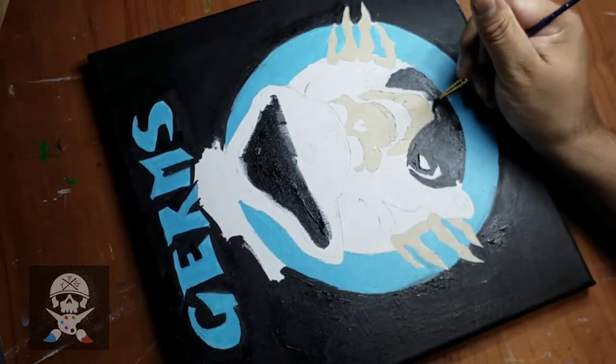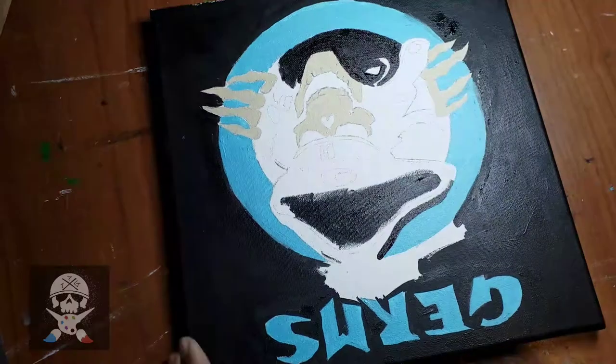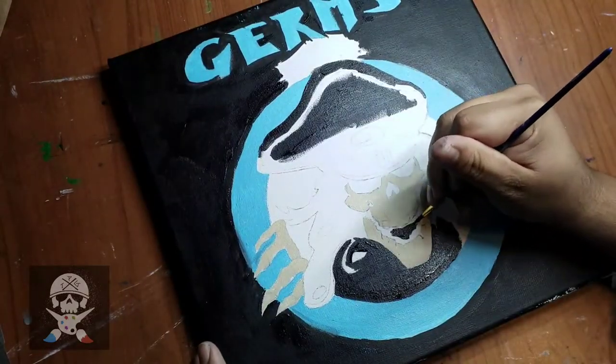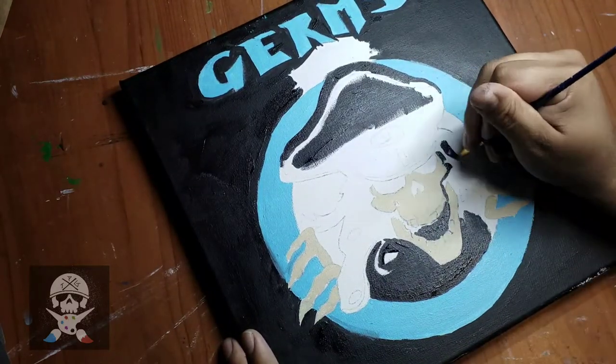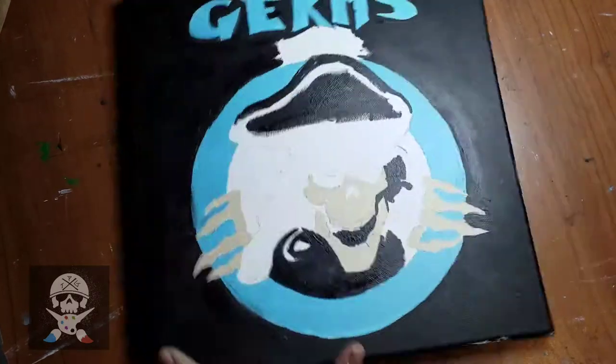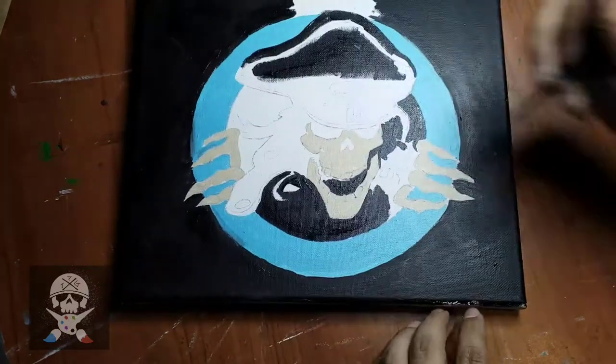So now I'm just putting in all the blacks where they need to go. It was a little bit tricky because there's like a lot of little white marks everywhere that I had to make sure didn't disappear, because I wouldn't have known where to put them. So I was trying to be real careful and not go over those markings.